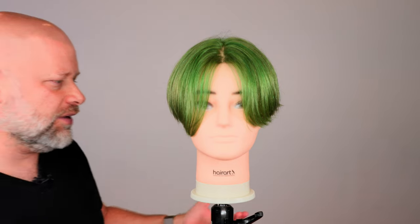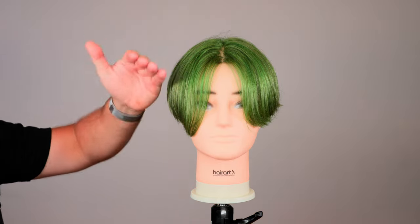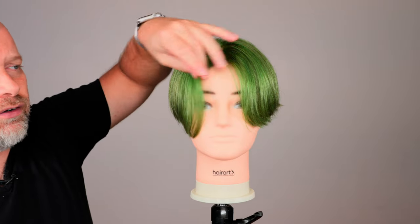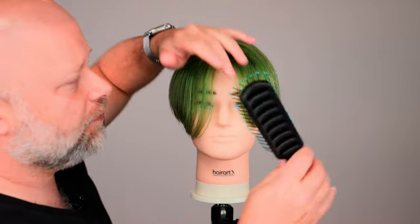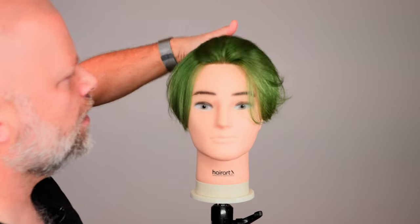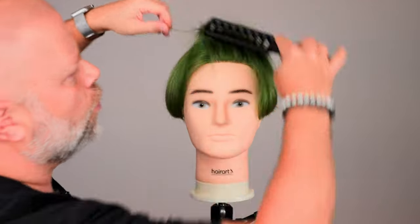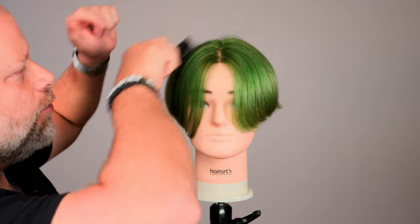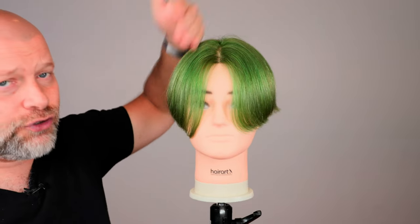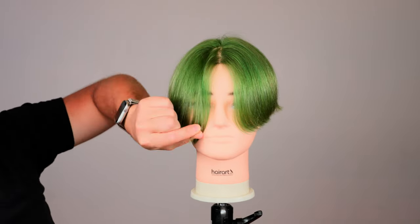For center parting hairstyles, first of all, if you're not sure how to find your center part, you can do it a few different ways. If you've got perfectly straight, fine or medium textured hair — density doesn't really matter — straight hair works best for these styles. Take a vent brush like this and just brush the hair all the way back, push forward, and the hair will naturally fall where it wants to fall. If it doesn't fall in the middle and falls more to the side, that means you have a natural side parting.